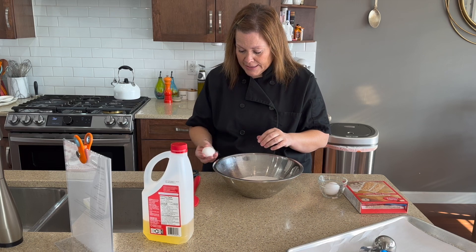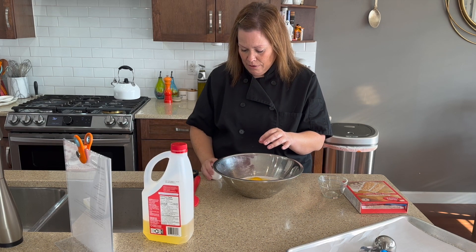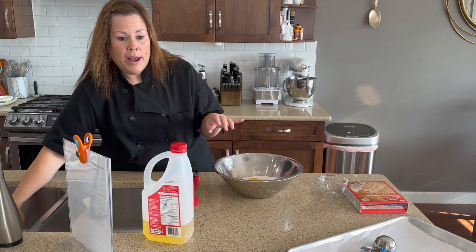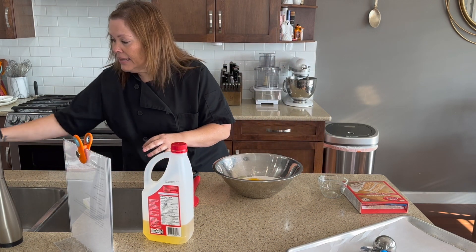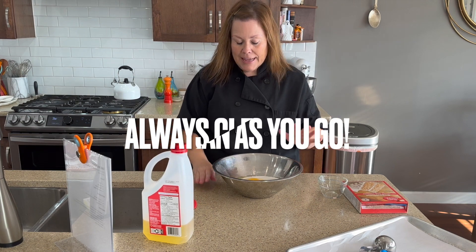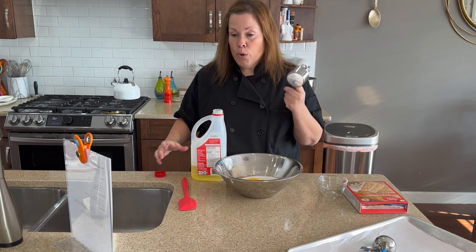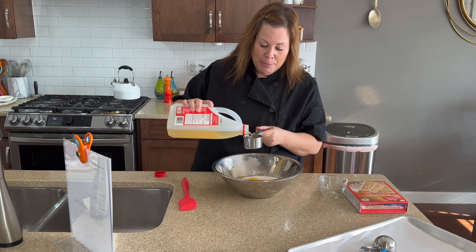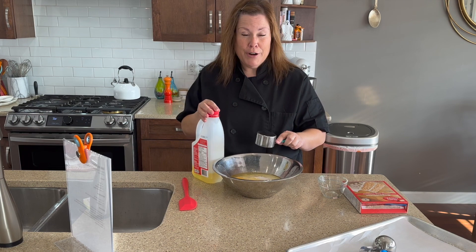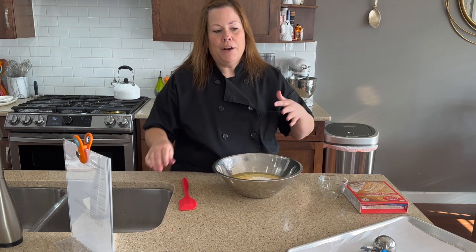We're going to crack two eggs. I'm giving my hands a wipe because raw egg on hands — need to wipe up. Take a minute; if you happen to spill anything on your counter, take a sec and wipe that up. And friends, one final ingredient, which is a half a cup of oil. We're going to use vegetable oil today, but if you have melted butter, coconut oil, or margarine, you can use any kind of oil or melted butter — a half a cup.